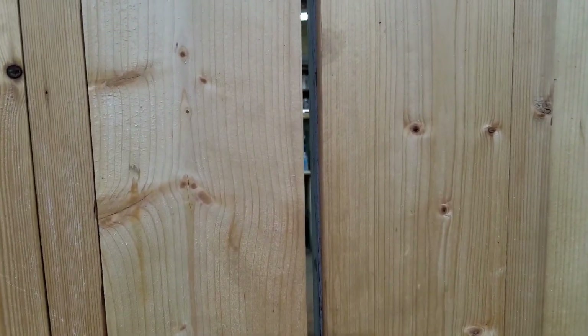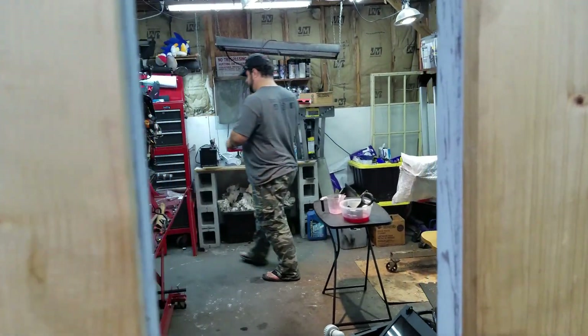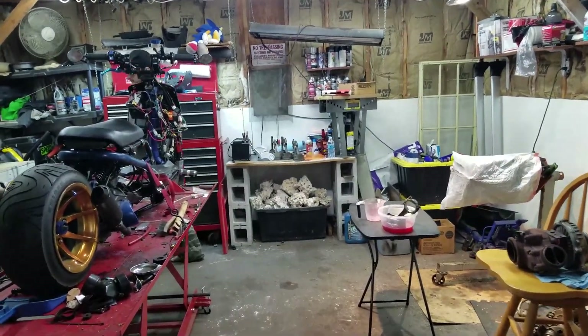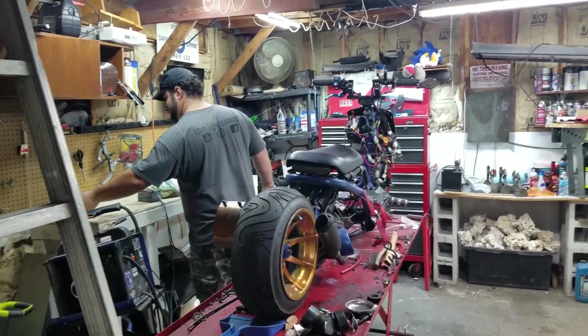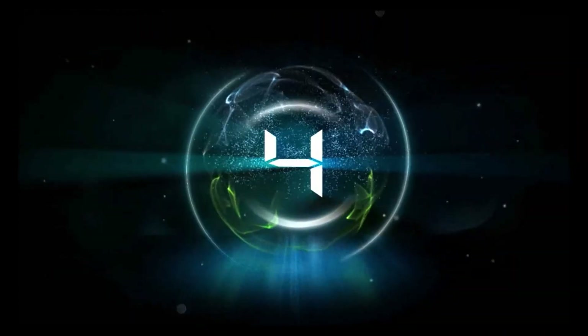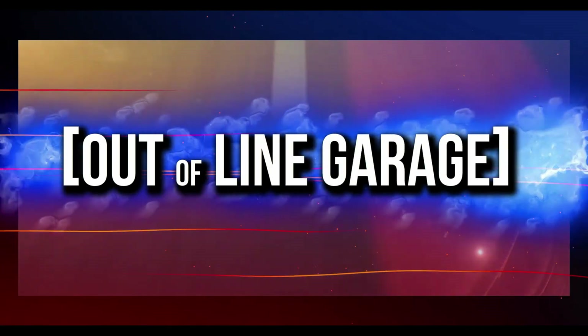Let's see what's going on in the laboratory. Let's see what Chef Anthony's baking in here. Baking pistons. What's going on you guys? So we're going to go ahead and start on the piston ring experiments now.